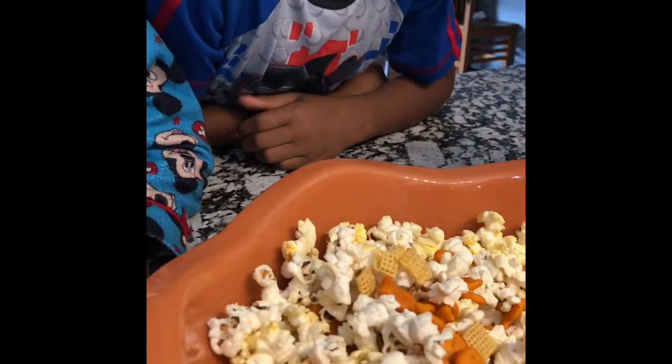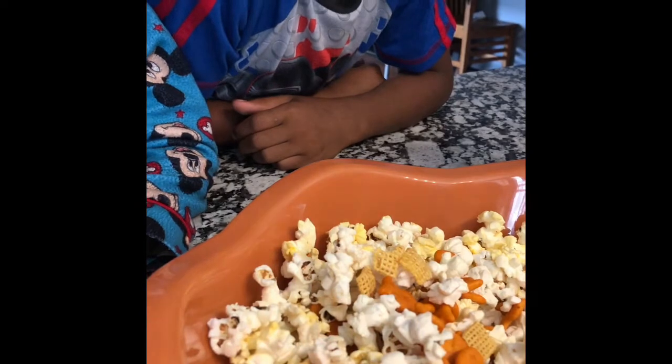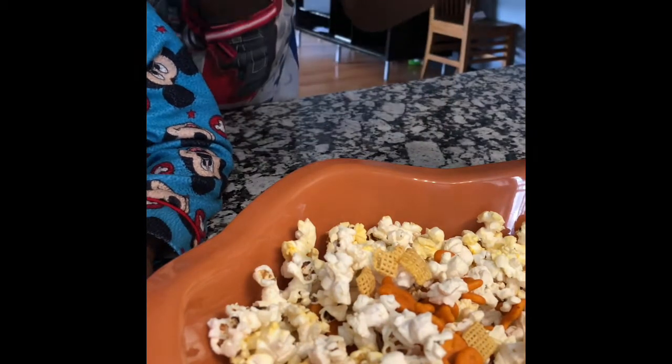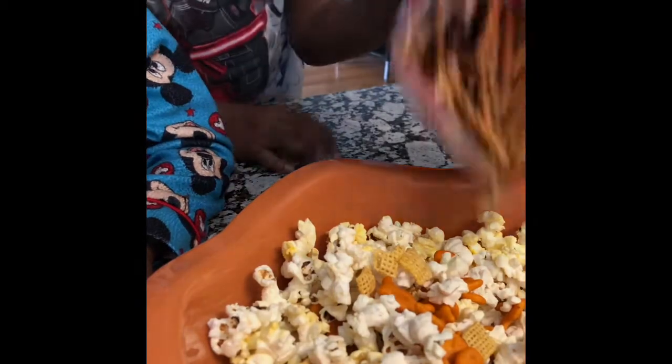So BJ, next we are going to have you add some pretzel sticks. Come on. Pour some pretzels — don't pour the whole bag, just pour until I tell you to stop.